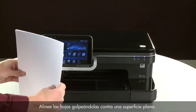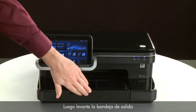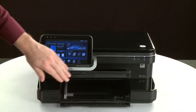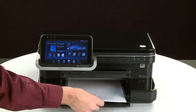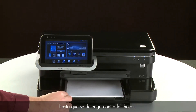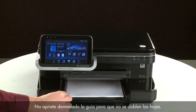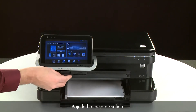Align the paper by tapping the stack on a flat surface. Then lift the output tray. Load paper into the input tray until it stops. Slide the paper width guide inward until it stops at the edge of the paper. Do not push the guide in so tightly that it starts to bend the paper. Lower the output tray.